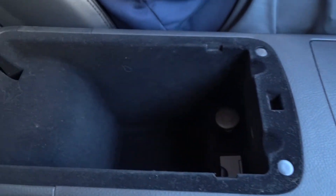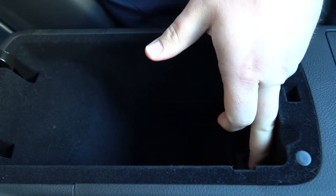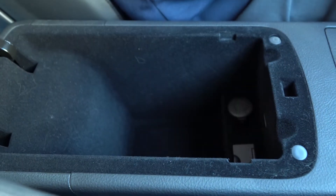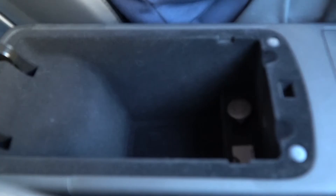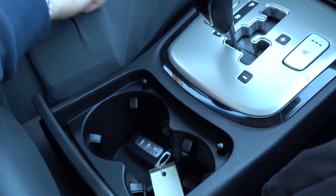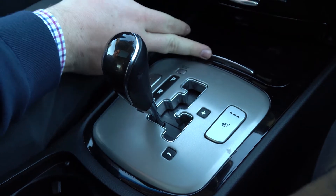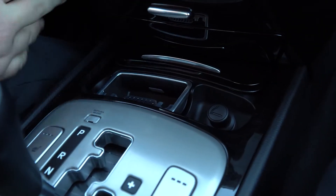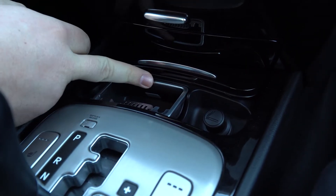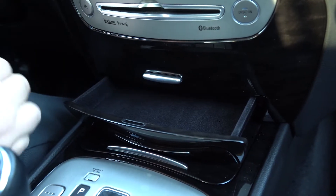As we pan up through the middle, you'll see a center console where you do have some charging as well as connectivity for USB or auxiliary music. You'll have some cup holders in the middle. As we pan up through the center, you'll see heated seats for both front passengers. This car is 2014, so it's also equipped with an ashtray and some more storage right here in the center.